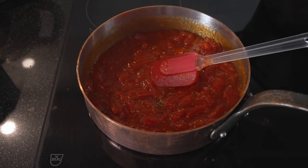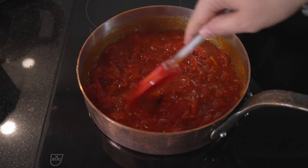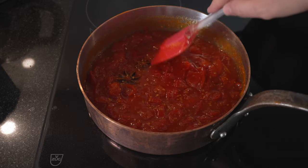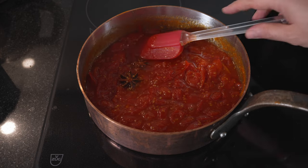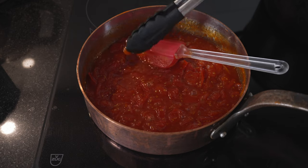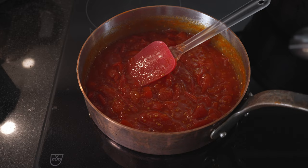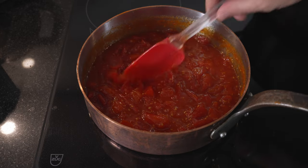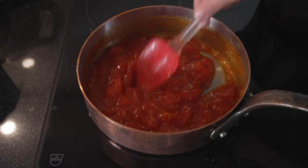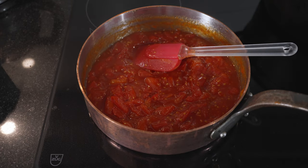If you want this finer, you could now blitz it, but I like to have a bit of structure and keep the tomato texture. So there are two options: either cut them smaller from the beginning or blitz them now with a mixer. Now we can take out the star anise. It's perfect — we have enough sourness from the lime juice and the saltiness is good as well. All that's left now is to let this cool, and there we have our tomato jam. Not difficult at all, and you can keep it — I make quite a lot. It's great for so many things.